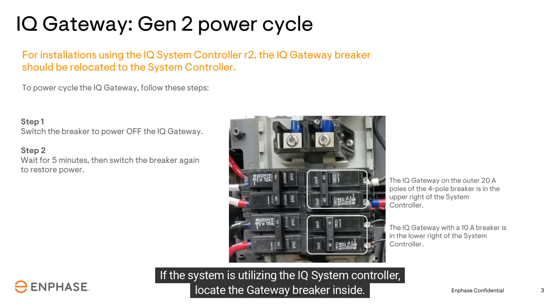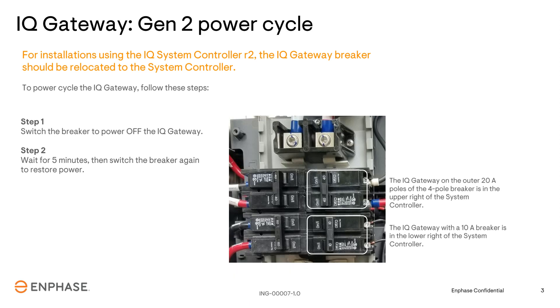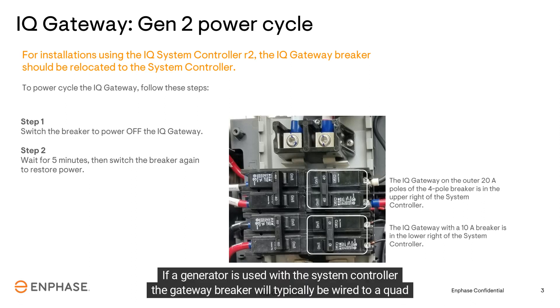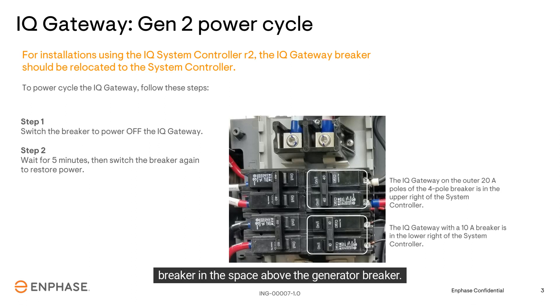If the system is utilizing the IQ system controller, locate the gateway breaker inside. This will typically be in the lower right breaker location if a generator is not being used. If a generator is used with the system controller, the gateway breaker will typically be wired to a quad breaker in the space above the generator breaker.